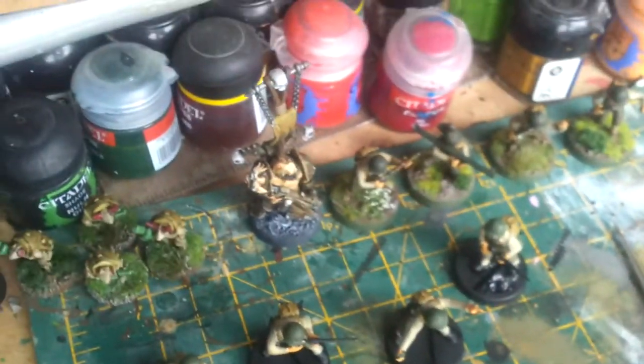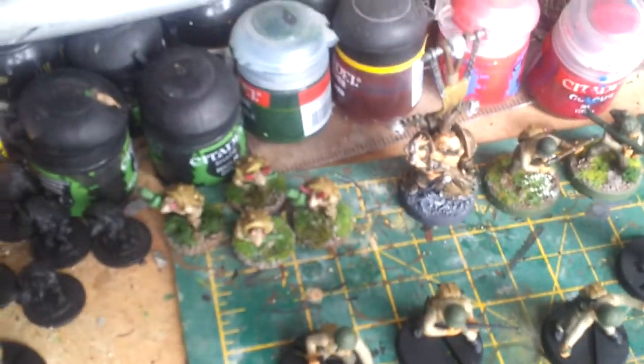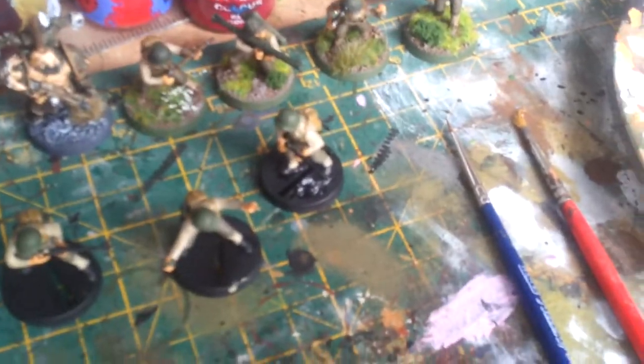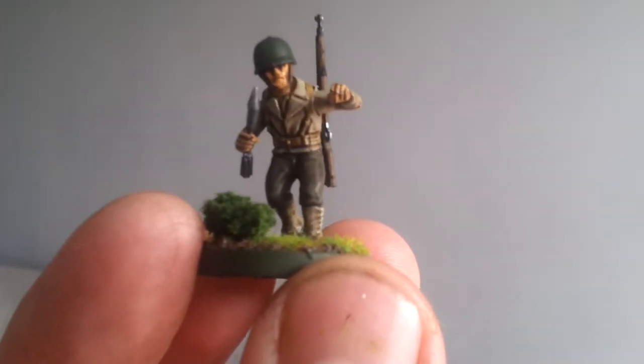More bolt action miniatures on there, a Death Guard mini, some more grunt stuff. Slowly, slowly getting there — but we'll get there in the end.